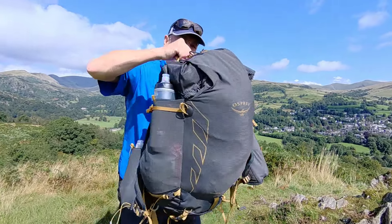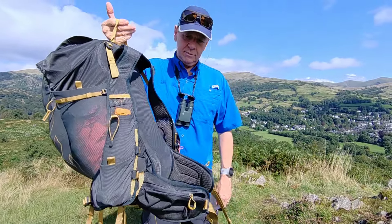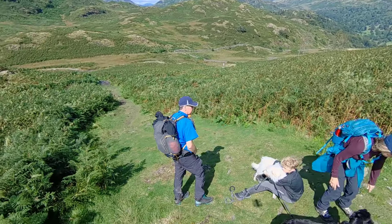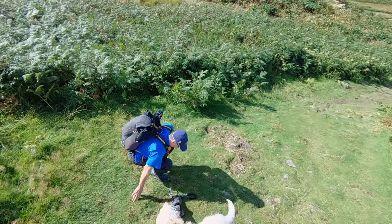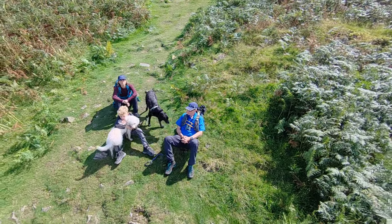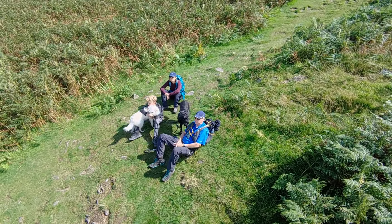I think it carries pretty neat despite how badly I've packed it. There was a jacket just shoved in the top that my son had put in, and that didn't fall out happily. I really could carry a lot of gear for all the family — I think you could even do a lightweight overnight camp using this pack.